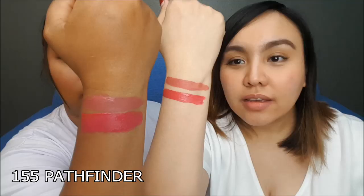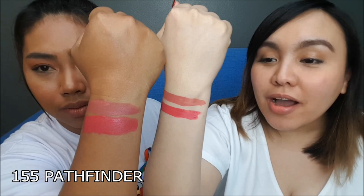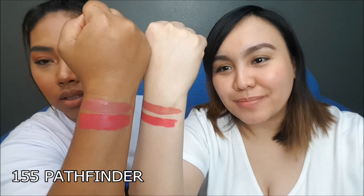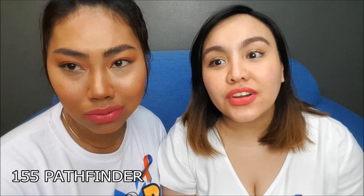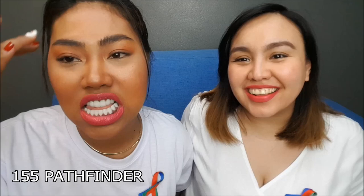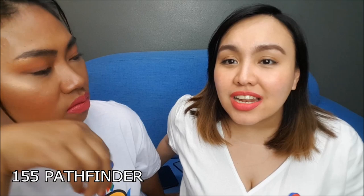Next shade is 155 Pathfinder. Alright guys, so this is the shade Pathfinder. It's a little darker. On you it's super pink, but on me it has more of a red undertone — the red undertone comes out. So this is 155 Pathfinder.